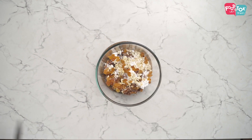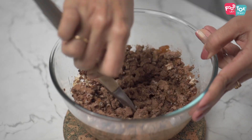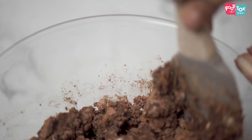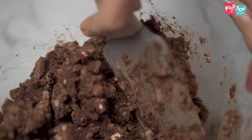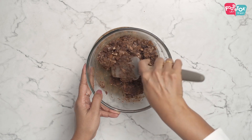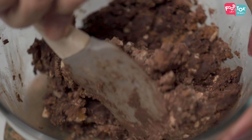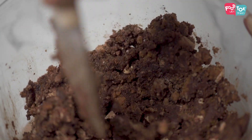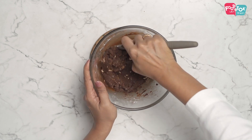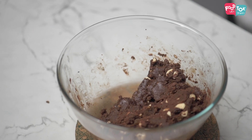If you are making this for kids, you can always replace the rum with some orange juice, but then you won't be able to call this rum balls. If your cake is too dry, you can pulse this all together in a mixie also. And the quantity of rum can be adjusted as per your personal taste. So the rum ball mixture is ready here.